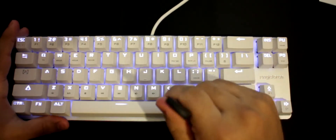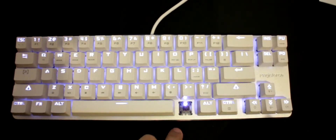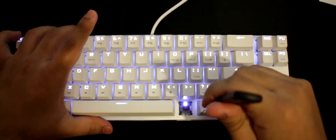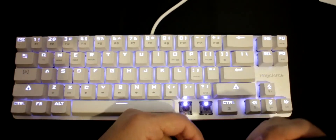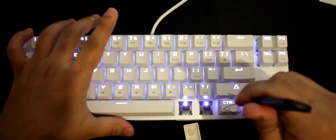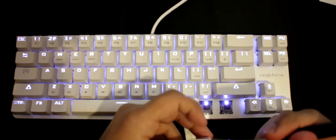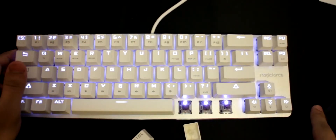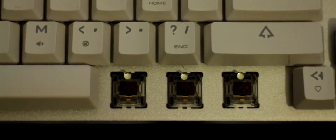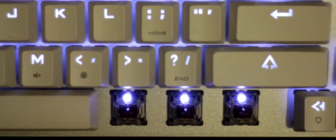This keyboard comes with brown switches. Let me show you — I'll pop off a key here. You can see the Windows keys on one side and the Function key on the other. Here are the brown switches, and with the light on you can see the LEDs underneath each key.